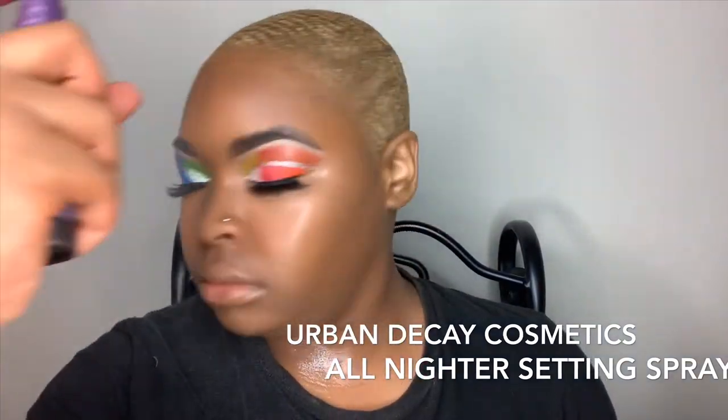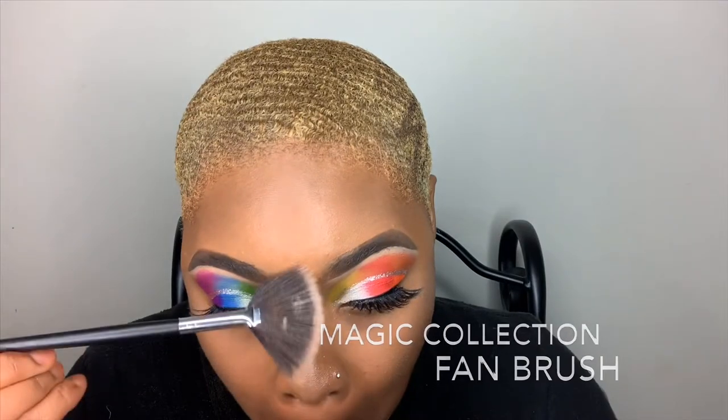So now I'm spraying my face with my Magic Collection Rose Water and setting my face with my Urban Decay Cosmetics All Nighter Setting Spray. Now I'm using my Bare Minerals Turn On Gold Highlighter with my Magic Collection Fan Brush to highlight my cheekbones and the bridge of my nose. I'm also blending in that highlight with my sponge, and then going back in with the Nika K Palette using that white shade, putting a little bit in the corner of my eye.